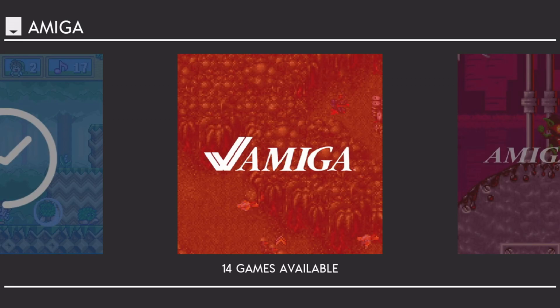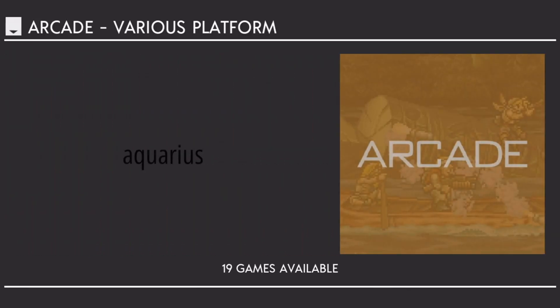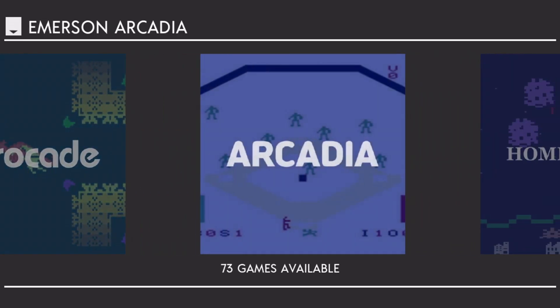Hello everyone, Steve here from Tech Toy Tinker and Retro Arena. I've got a little bit of a cold today so you're going to have to deal with a difference in my voice, but I wanted to take a little bit of time to talk to you about the RG353P. I just got it this afternoon actually, but I've been working on it.